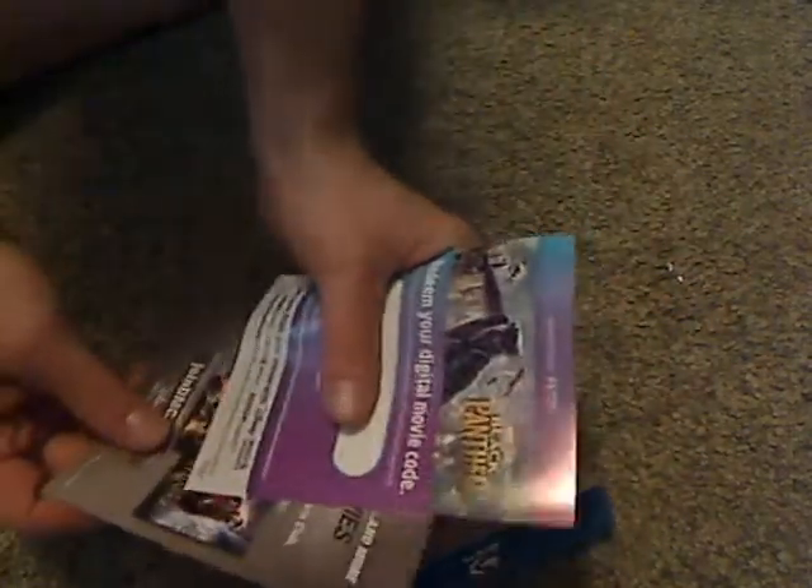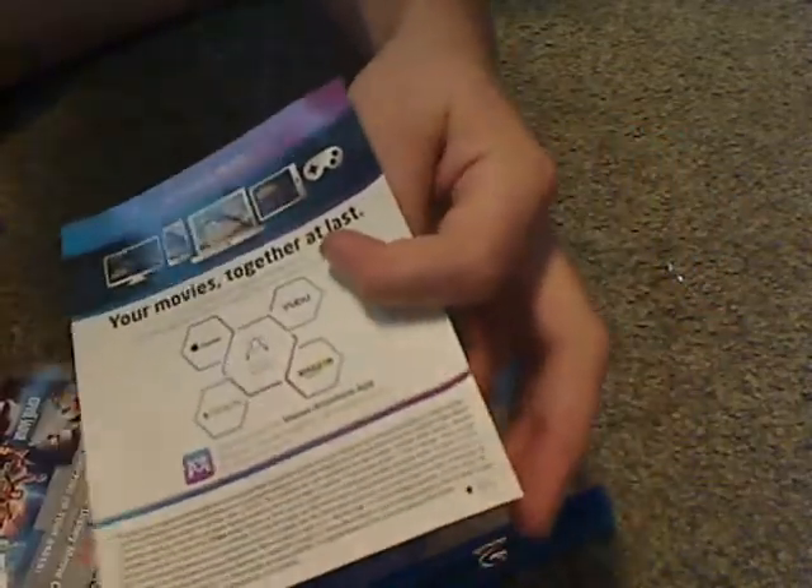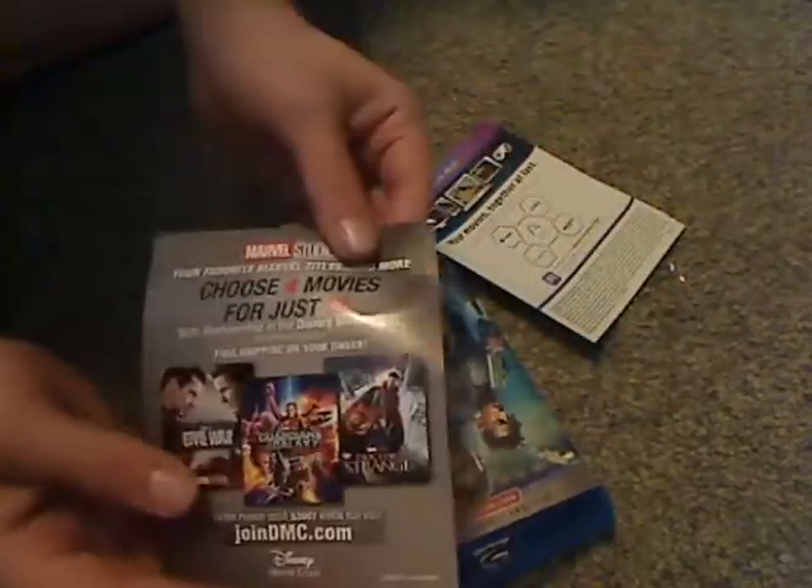So there are a couple of inserts — if you like, a digital code, and all the kinds of things you can use it for — and then an ad for the Disney Movie Club.